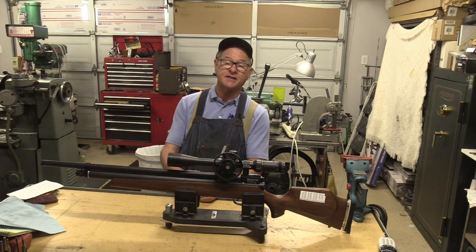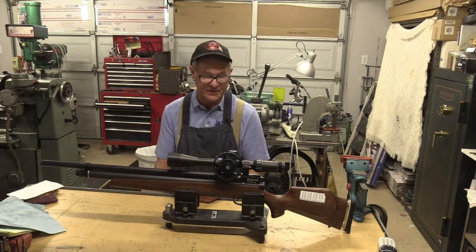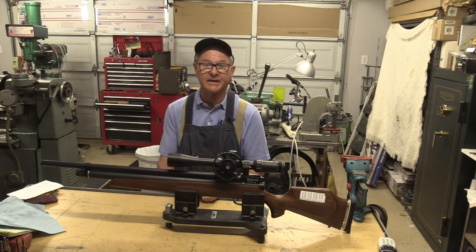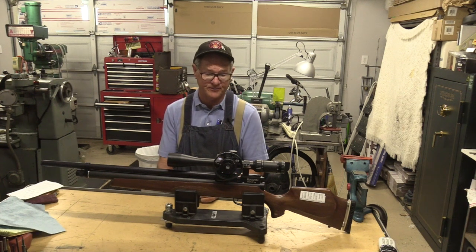I'd say this was a successful project. I'm pretty happy with the accuracy. Luckily, we found a .20 caliber pellet that shoots well, and in fact it was the only pellet that was available in .20 caliber, so we kind of lucked out there.